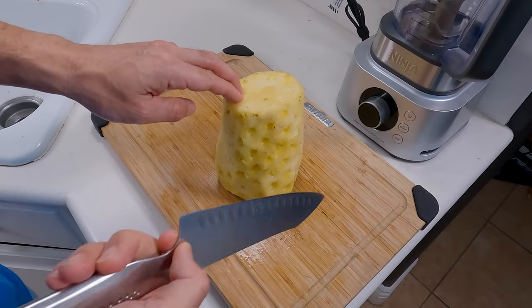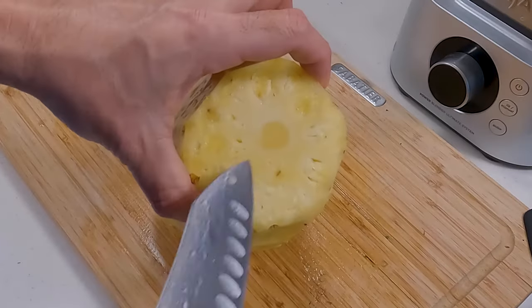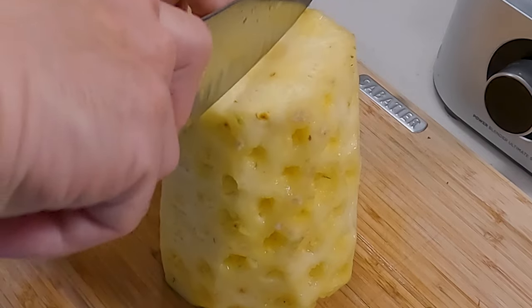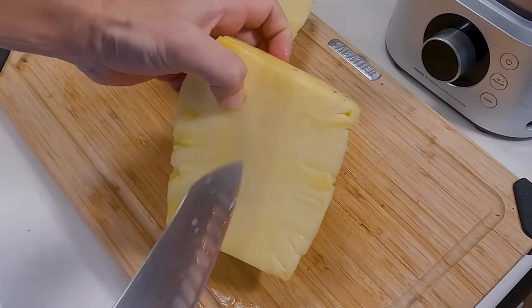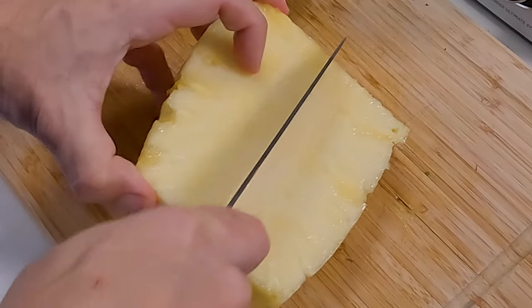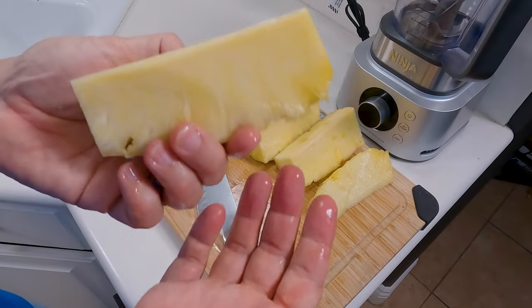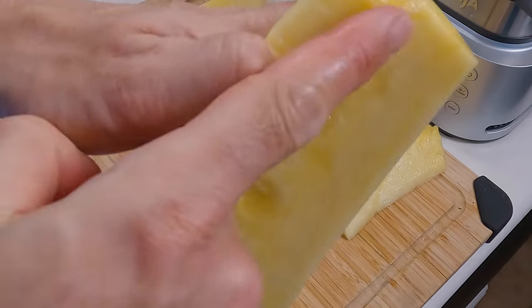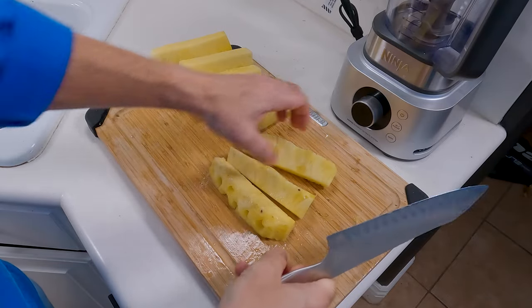Once you get that done, you need to cut this down into pieces small enough to work with. If you look at the top, you can see the core right here. It may not line up exactly in the middle, but we're going to have to work with it wherever it is because it needs to be cut out. Keeping that centered, we'll go ahead and cut this right down the middle. Once it's halved, you can still see where the core is, so we'll cut down the middle of that again, and then one more time. Now you should have a bunch of pie-shaped pieces, and they all still have a little piece of the core, so we're going to cut all of those off right along the line of the meat. Then we can dice these into smaller pieces.